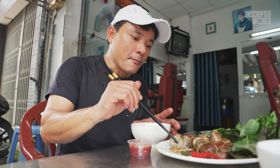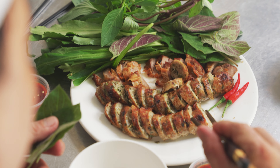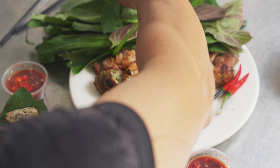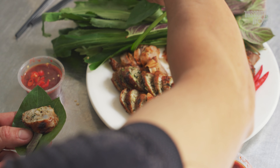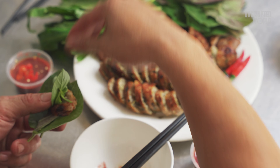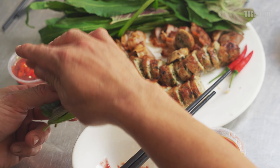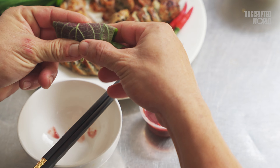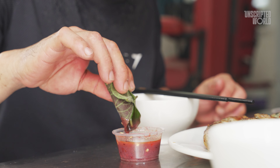But here's the secret to enjoying Zoe Sung like a true local — it's all about the accompaniments. For the best taste, Zoe Sung is usually served with a handful of fresh skunk vine, Thai basil, and cilantro. The fresh, slightly peppery flavor of the vegetables perfectly balances the richness of the sausage.